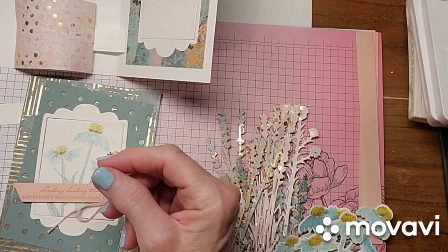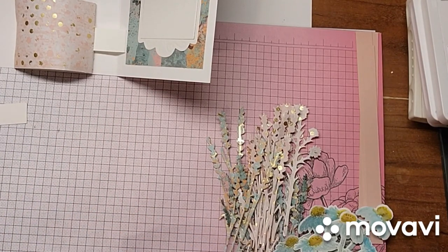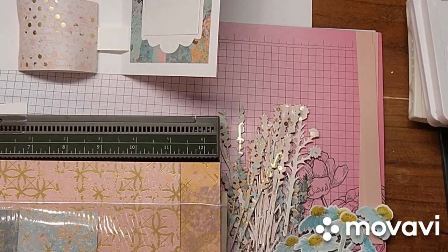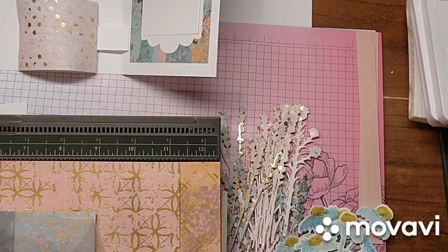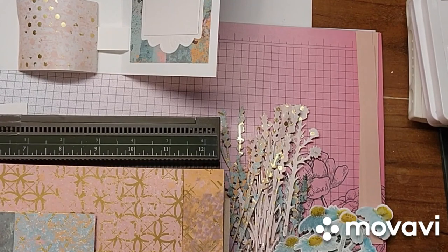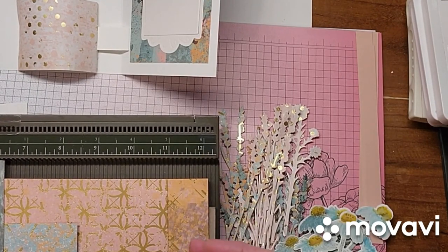Let's leave these right here, and then I'm going to move this to the side because I'm going to bring in my scoreboard so I can do the scoring. I'm going to show you the paper real quick before we move on. So this is the paper that I used — it's called Textured Chic, and I just think it is so pretty. It's got all this gold embossing on it. Of course, this is my favorite piece right here. I love this one. Love pink.